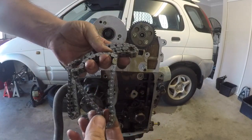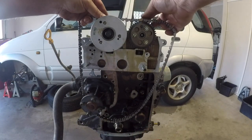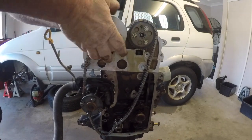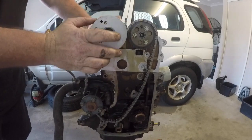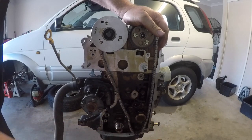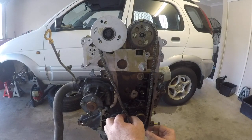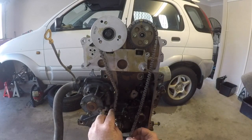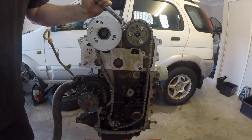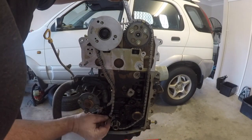Now with the cam sprockets in place it's time to grab the timing chain. There are a couple of highlighted links on this timing chain — the two links that have a bit of space between them are the ones that sit over the top of the two sprockets, and they line up with the two marks on each of the sprocket gears. The chain hasn't been pulled tight between those two sprockets, but that's okay — we'll tighten it all up once we get the tensioners and the guides in place. The oil pump — it doesn't matter where that sits on the chain, so there's no particular marks to line that one up. But your bottom crankshaft gear — again there are two highlighted links, and these two highlighted links line up with a little mark on that bottom cam gear.